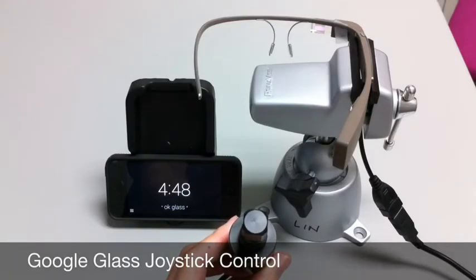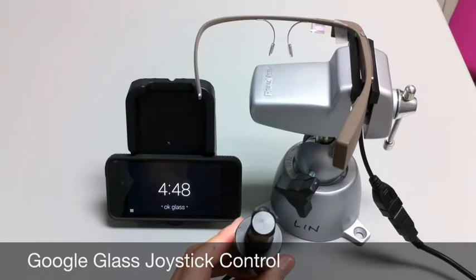Hi, this is Andy Lin, and today I'll be showing you how a joystick that is commonly used with a power wheelchair can also be used with Google Glass. This may be important for someone that doesn't have the manual dexterity to swipe and activate the touchpad on the side of Glass, and thus it might be a viable alternative.